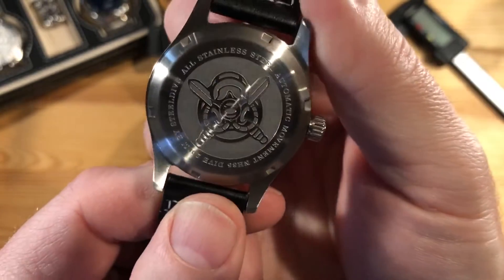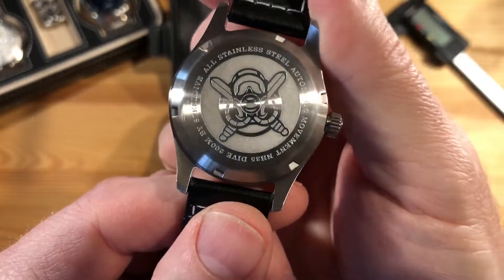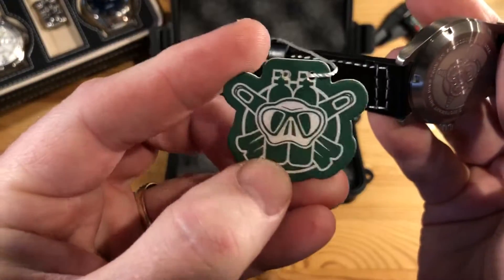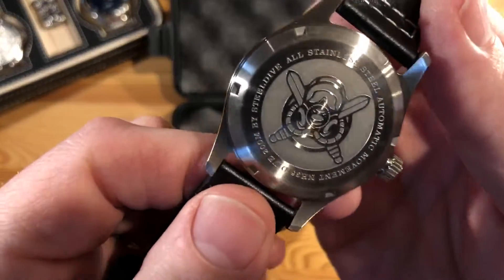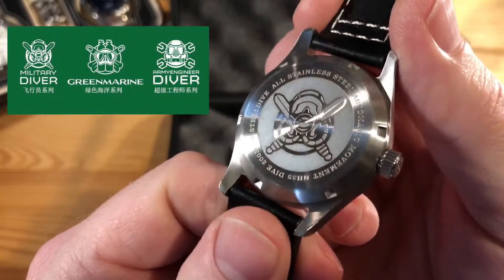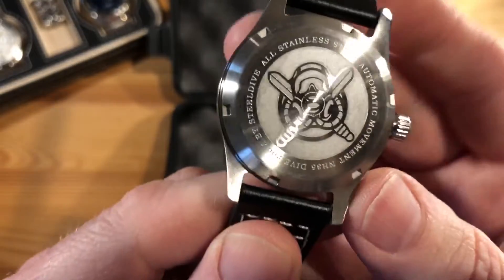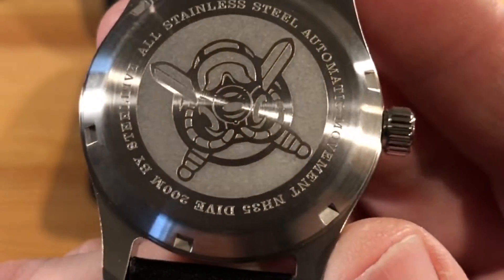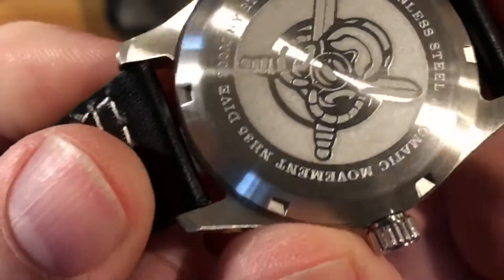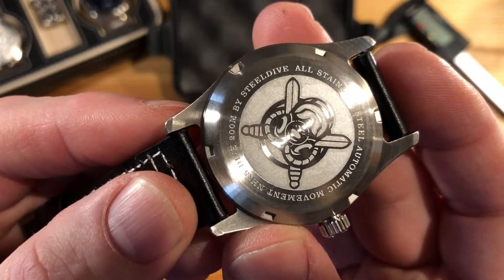That is the military diver logo. Steel Dive has about three logos: there's the green Marine, which is the one you're more familiar with, and then this is the military diver logo, and then they have another one that is the army engineer diver. On the case back it says all stainless steel, automatic movement, NH35, dive, and 200 meters — by Steel Dive.